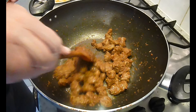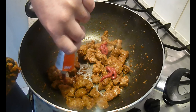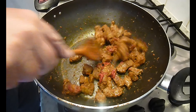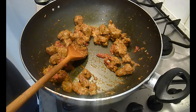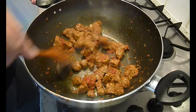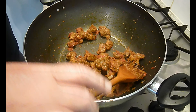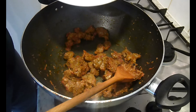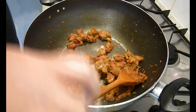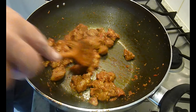Give the lamb a really good coating of all the spices. This is the tomato puree going in — we just want to coat everything. I've also got the sugar left from the spices. Like we've seen on different videos, all that sugar does is take the acidity out of the tomatoes. We're just looking to give that a good coating.